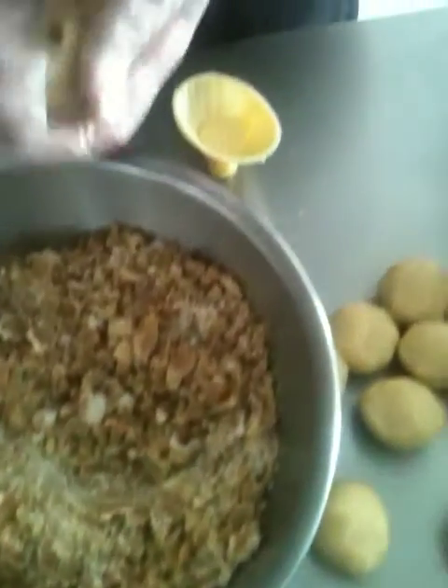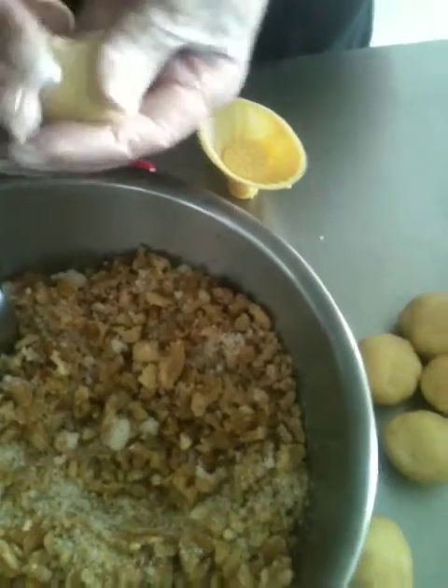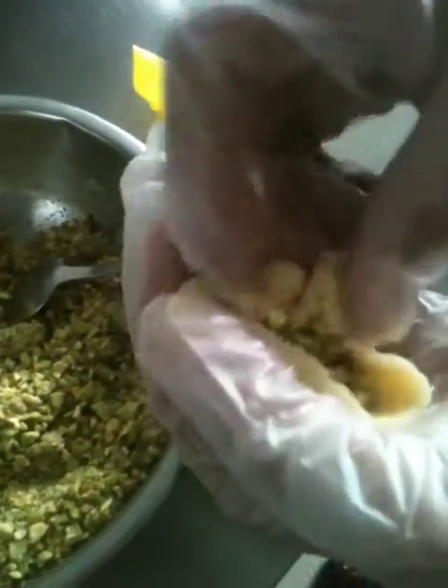This is the walnut and sugar filling, as you can see. Each little one is prepared like a cup — make a little hole in it, seal it up, and in the mould it goes to give it that lovely shape.